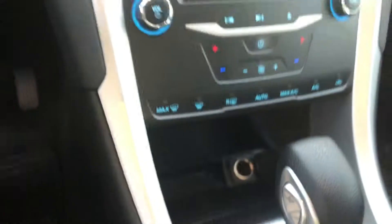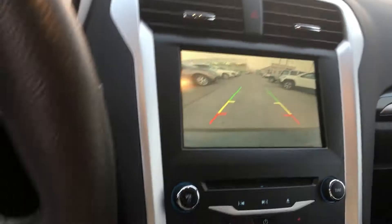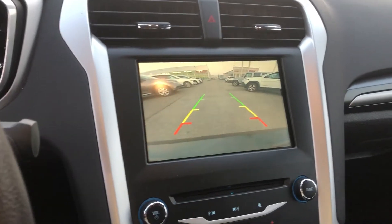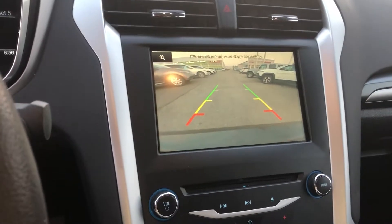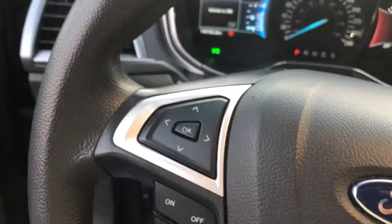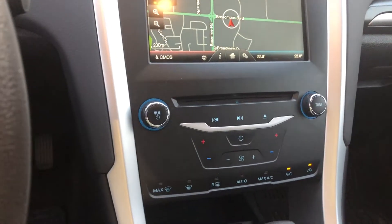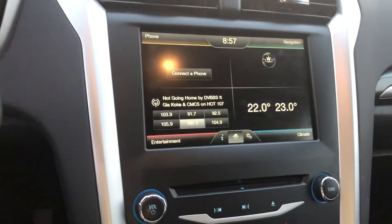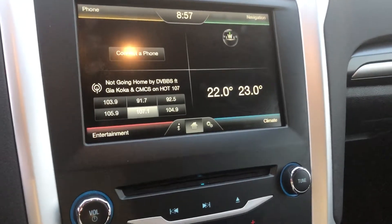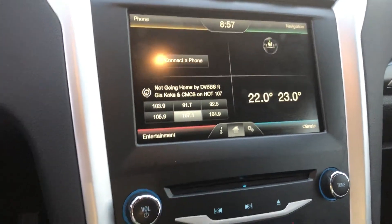It has cruise control, a charger, USB and auxiliary input. Here's the backup camera — very clear view — plus navigation. It also has a CD changer and double climate control for both the driver and the passenger.